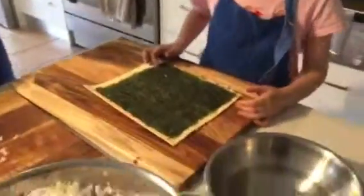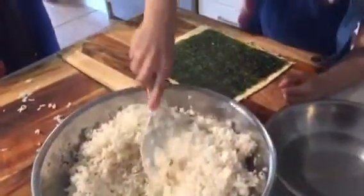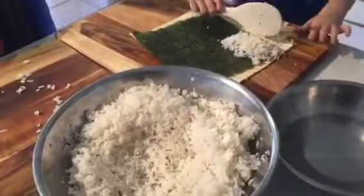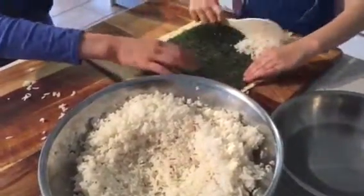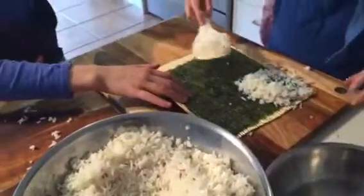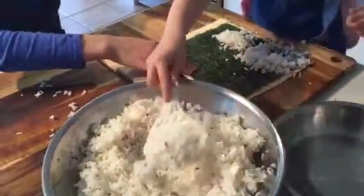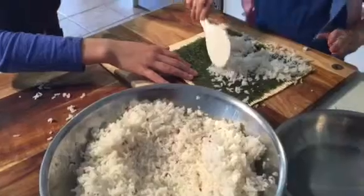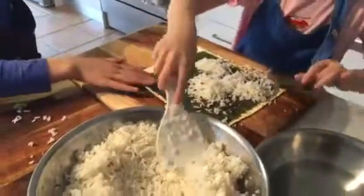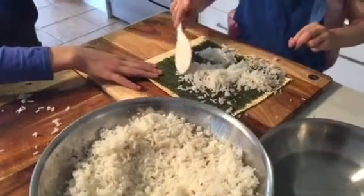So what are we going to start with? We've got our Nori there. We're going to put some rice on. A bit more rice. You might need a couple more scoops, I reckon. A few more scoops.